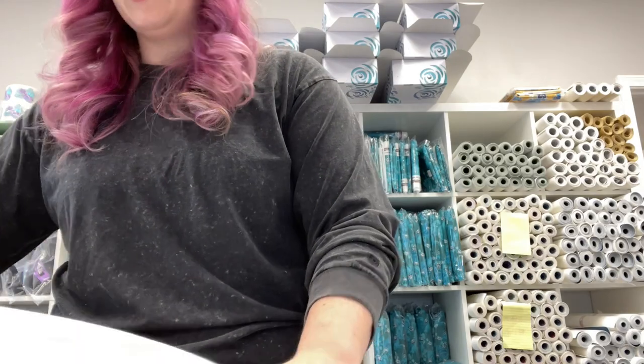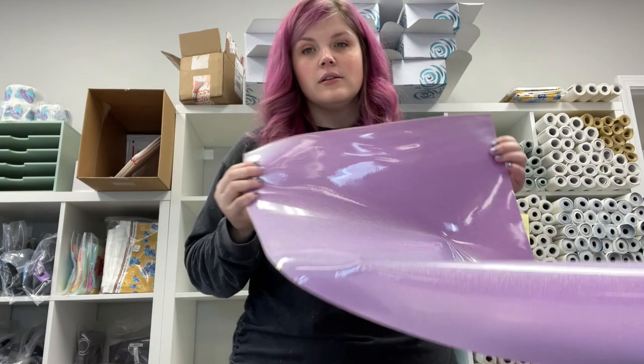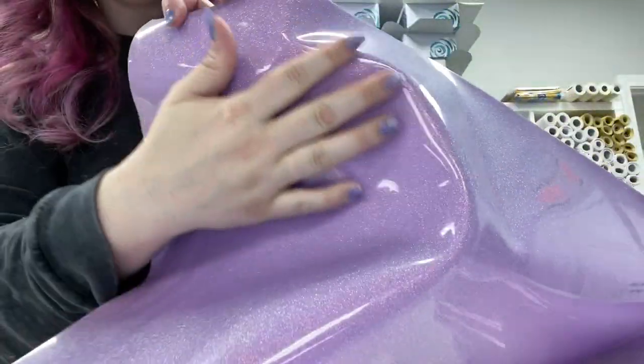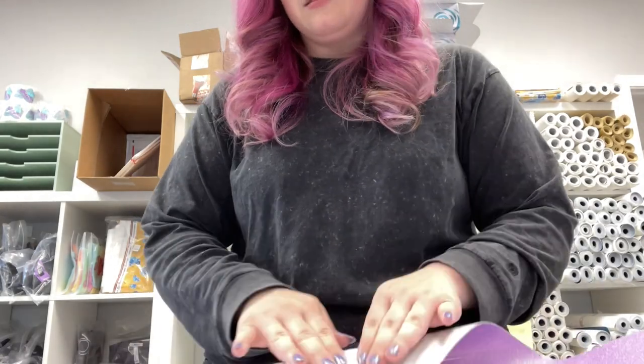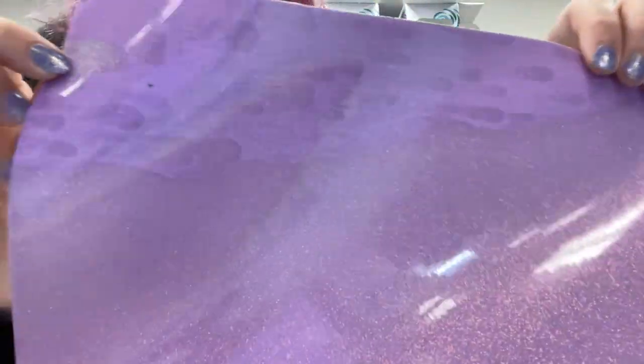And then the very last one is Grape Crush, which is just a simply divine purple color. It's so glassy smooth — I hope you can hear that. It's not sticky at all. It has that gloss, glass-like finish, but it's not sticky. We're just obsessed. This one's a seconds quality here, but look how cool that looks.